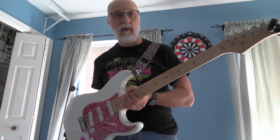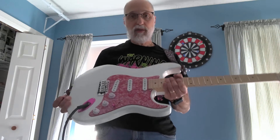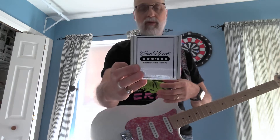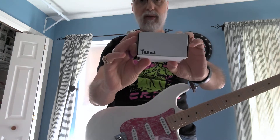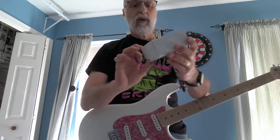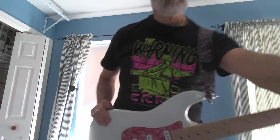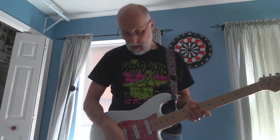Welcome everyone. Time for the next installment of the upgrade to my Strat project. This time I have upgraded the pickups — I have installed a set of Tone Hatch Texas pickups. We'll say off the bat that this is not a sponsored video. Tone Hatch did not provide these to me; I did purchase them with my own money.